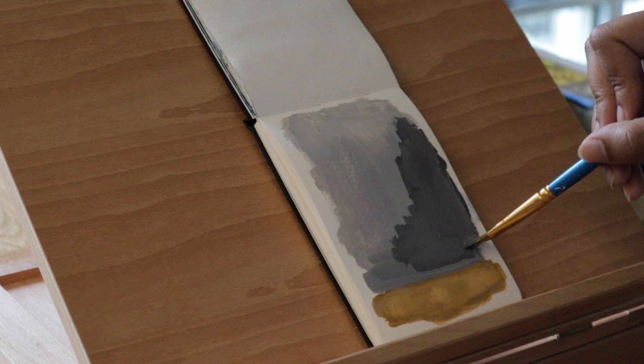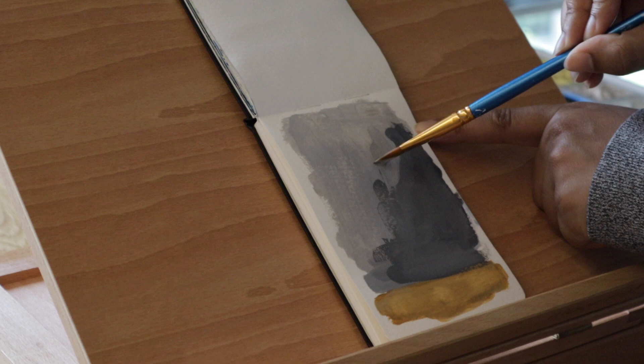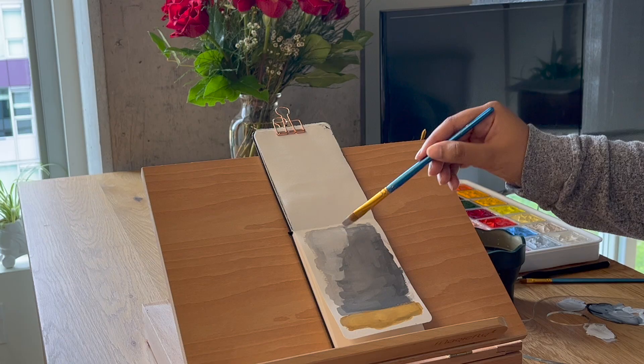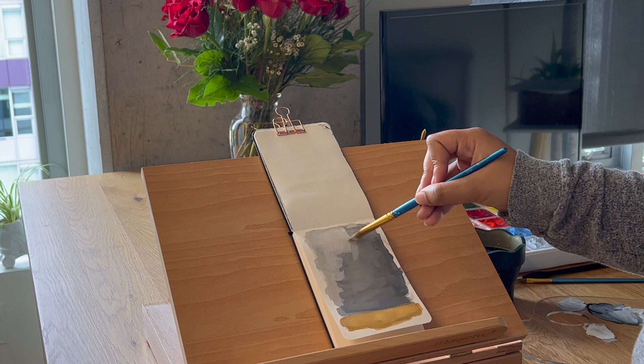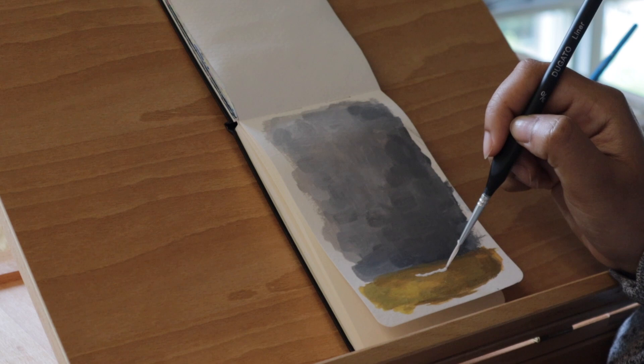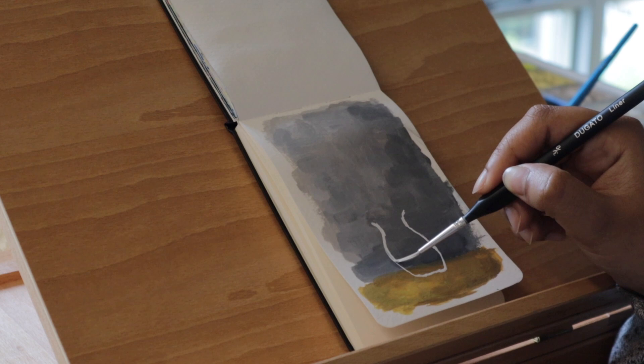Usually when I paint still life I would use acrylic or oil paint, but this time since I had gouache I wanted to put it in my sketchbook, although it's going to be a very tiny still life painting because I wanted to use my tiny sketchbook. I was working on the background trying to figure out where I wanted the light to come from, so I opened one of my blinds on one side and closed the other side so there'd be a better contrast.